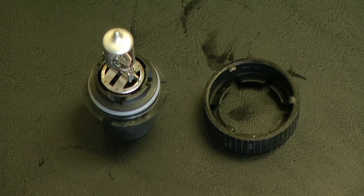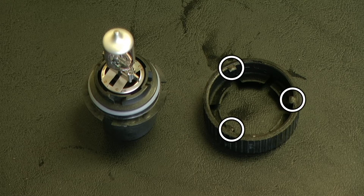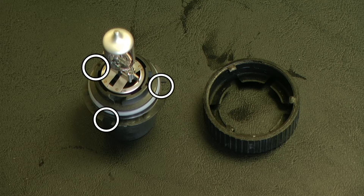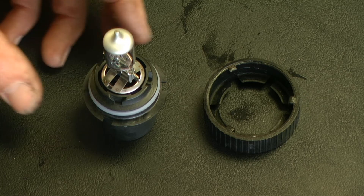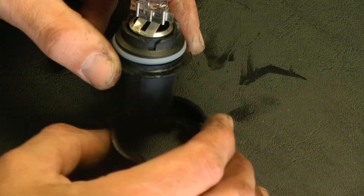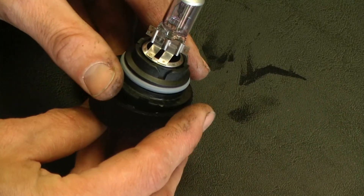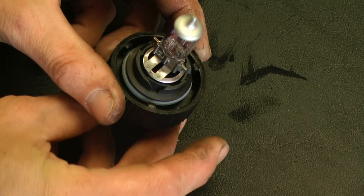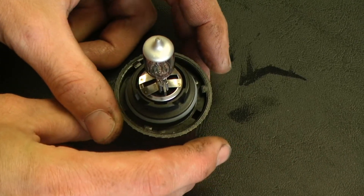We need to install the bulb retaining ring onto our new bulb. There are three small tabs located on the retaining ring and those correlate to tabs on our new lamp. Again, without touching the glass, we need to slip that new bulb in and line up those little tabs to install that retaining ring.